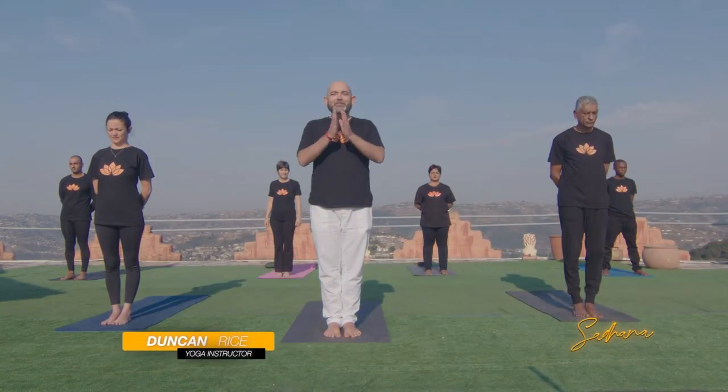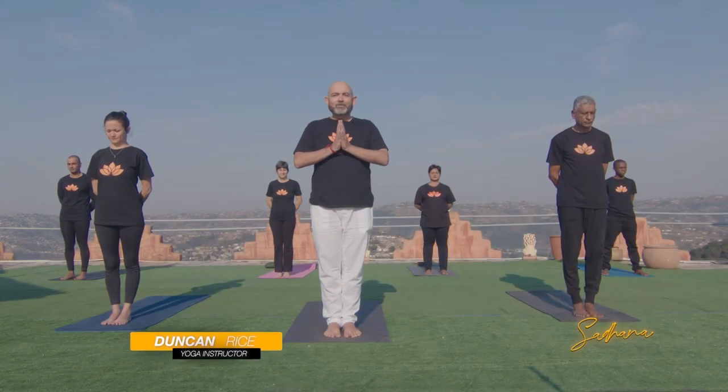Welcome back. Yoga asanas help bring balance to our life in many ways. Our yoga guru Duncan Rice included the extended triangle pose in his yoga sequence, as it is a foundational standing yoga pose helping to increase flexibility and build core strength. Namaste and welcome to our yoga today.